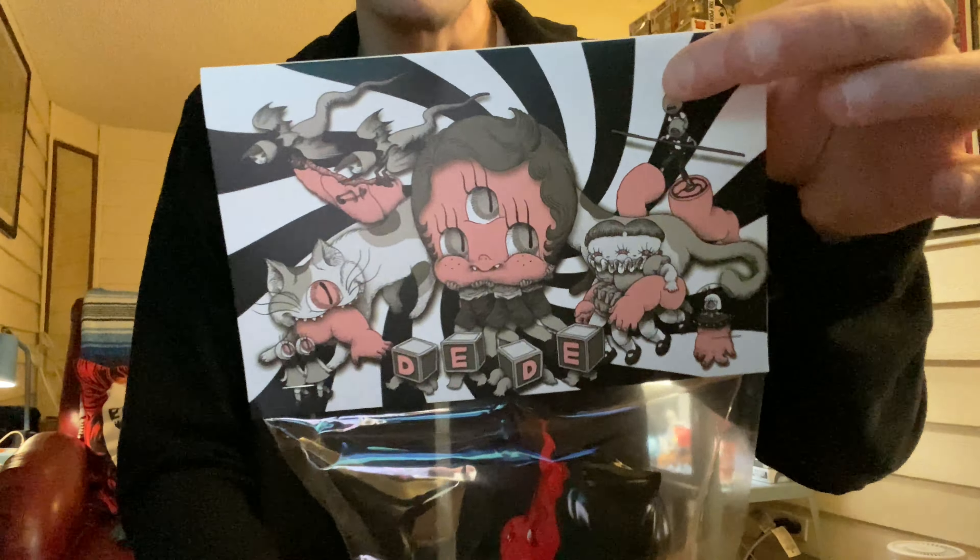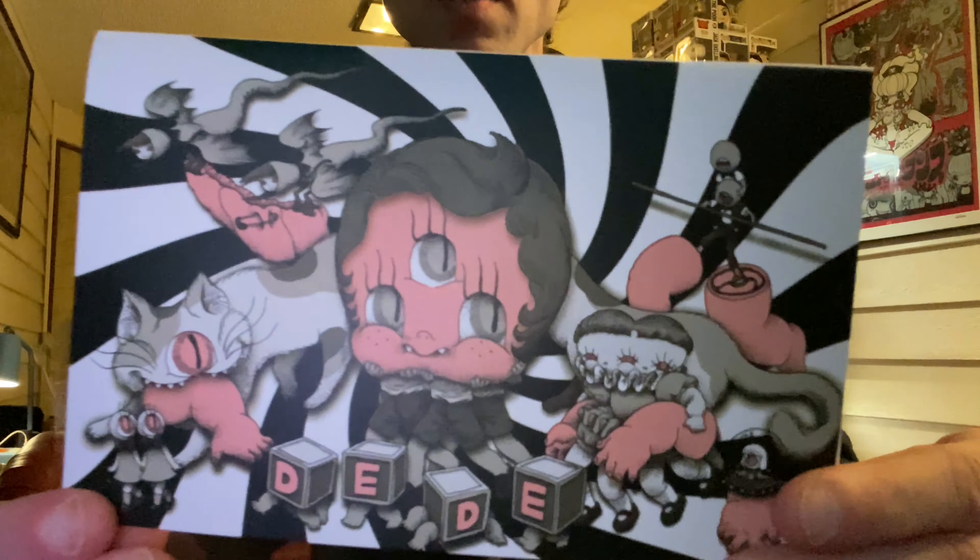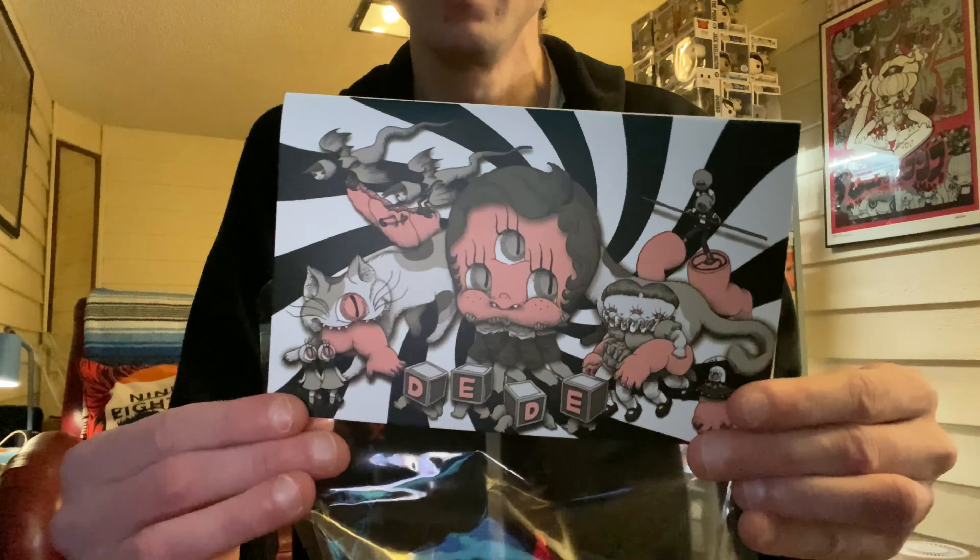I'm always trying to be so careful with the header card because I love the art on the card as well. So yeah, there's a close up. Let's take the header card off and check out the toy.